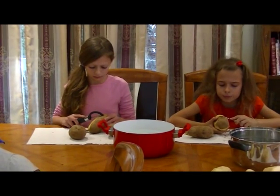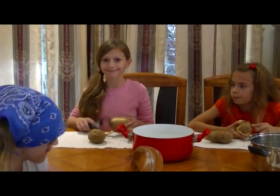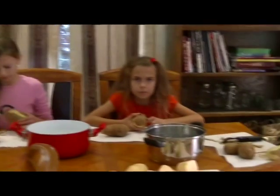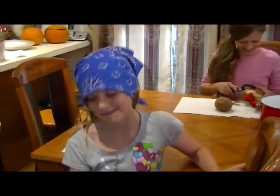Hello and welcome to Grammy School. This is our fifth time getting together with Arielle. Say hi, Arielle. Hi, guys. Isabelle, say hi, Isabelle. Hi. Karis. Hi, Mom! And Jade. Hello.